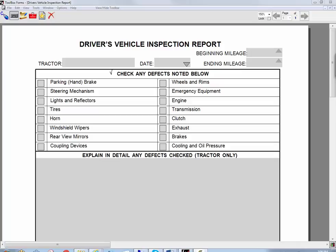Hi, this is John Hill from Toolbox Forms and today I'm going to do a short video of a driver's vehicle inspection report. I'm going to use my pen to go ahead and first fill out the tractor number, and I can just use my pen and my handwriting to do that.